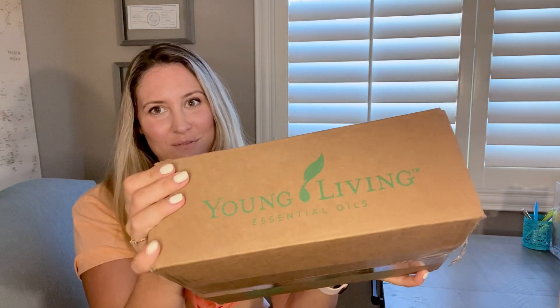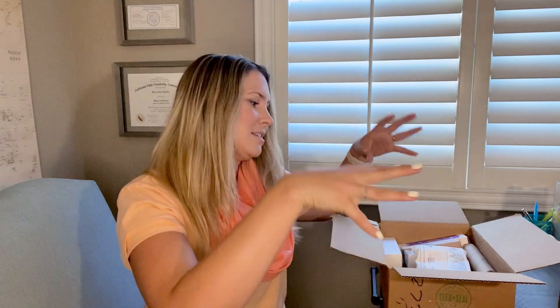Here comes another package unboxing, one of my faves that I always look forward to when it comes in the mail — I get it monthly. I'm especially excited about this one because I've been switching out things in my life that have toxins, and switching over to Young Living since they have such good quality with no hidden toxins or extra stuff — it's pure.